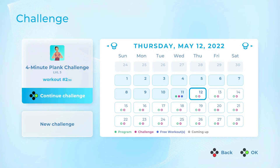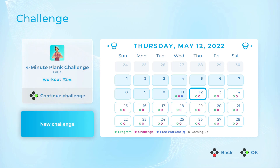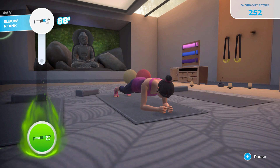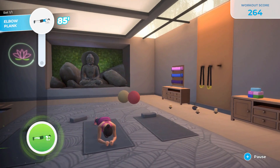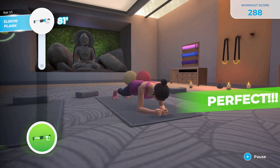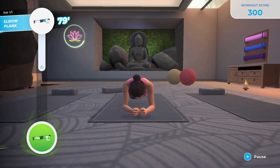There is also Challenge mode, where you select a challenge to work towards. At launch there was only a plank challenge available, but new ones become available each Sunday, with the second being a push-up challenge to help you build to a certain number of consecutive push-ups. The time or number for your goal depends on your set difficulty — level one has a goal of a 2-minute plank whereas level three has a goal of a 4-minute plank. These are 30-day challenges, which gives a really interesting structure and some different facets of fitness to bring into your workouts.